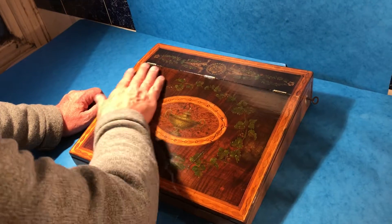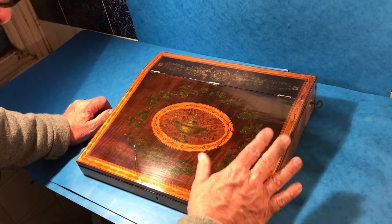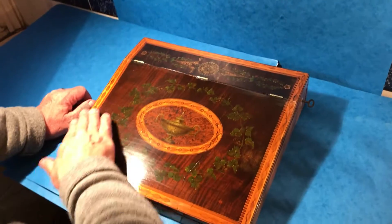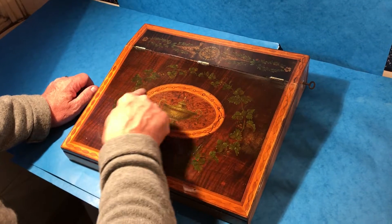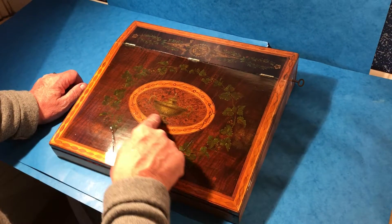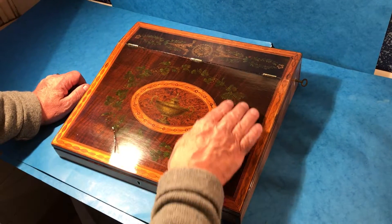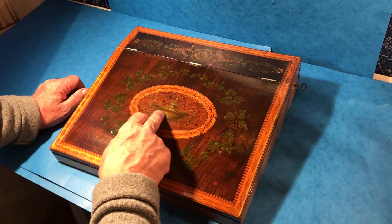The top is harewood, which is sycamore, and then you've got this sycamore inlaid border all around the top. Same in this oval. Within the oval it's Burr Yew, and then you've got this wonderful painted vine with an urn to the centre.